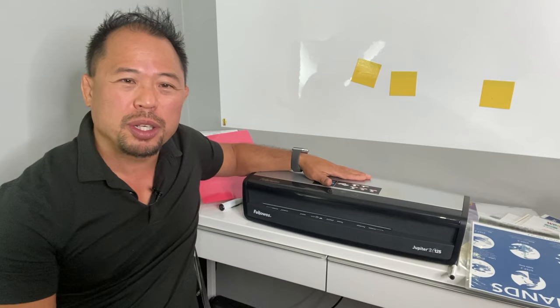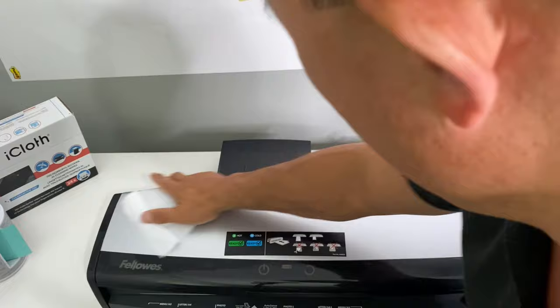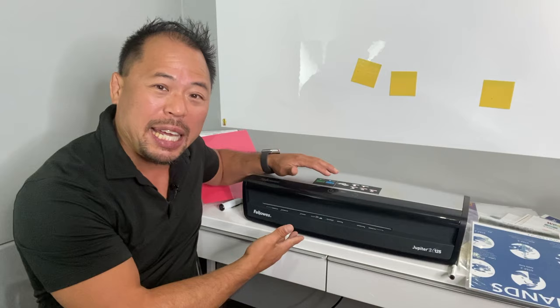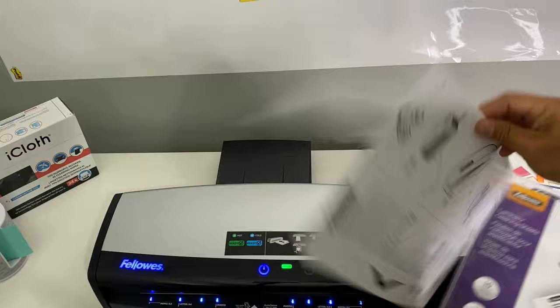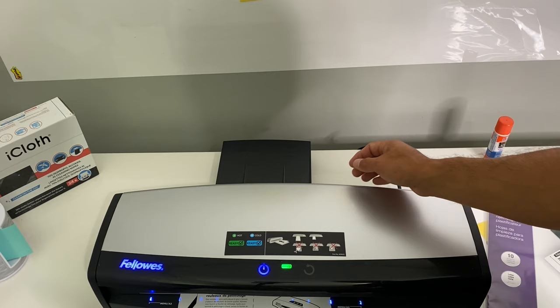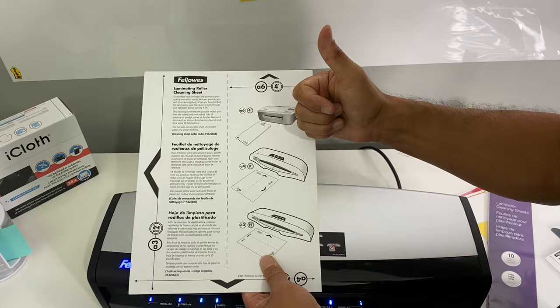Tip number nine: something super important that you should be doing regularly is cleaning your equipment — and this laminator is no exception. I like to clean the outside using iCloth, my wonderful sponsor, which does a fantastic job. But what about the interior? There are actually laminating cleaning sheets from Fellowes — essentially a thicker stock paper that you feed through the laminator. It cleans out all the gunky residue and adhesive left behind. It's a good idea to do it every 20th laminating sheet you put through.